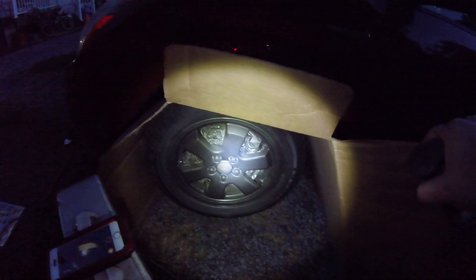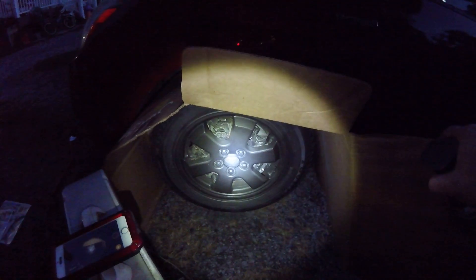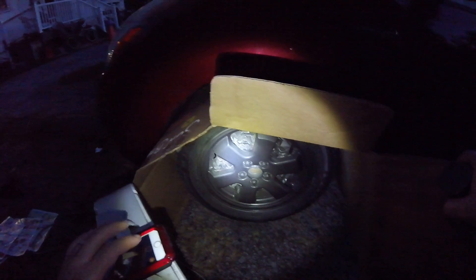Check out all those weird angles. I'll show you guys the end product in the day, because you won't be able to see the result at night. So let's keep it going.